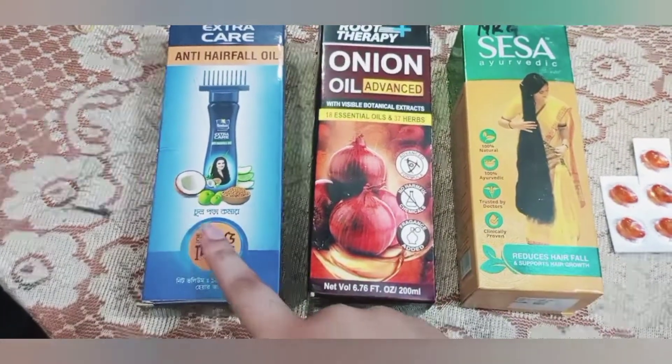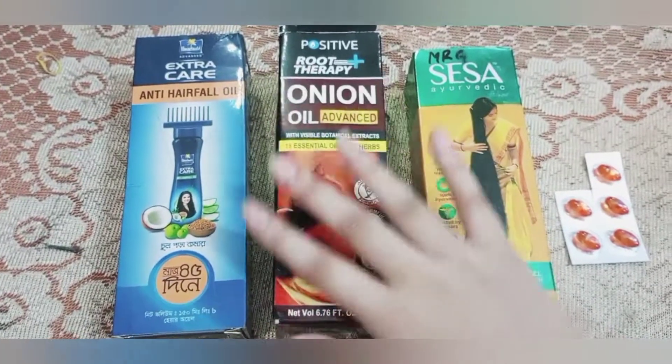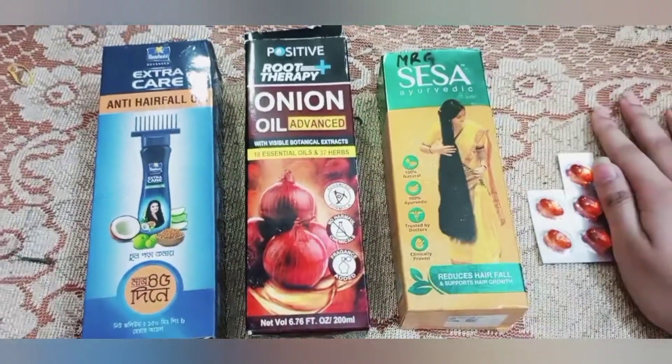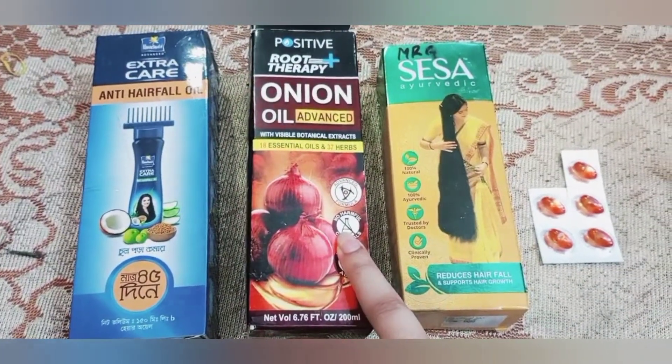And on the other one, we will try to stop the hair loss and we will also use the onion oil.